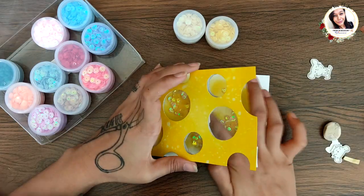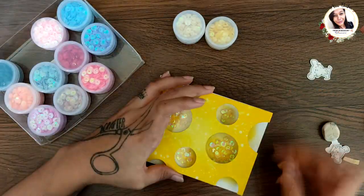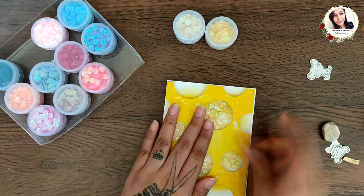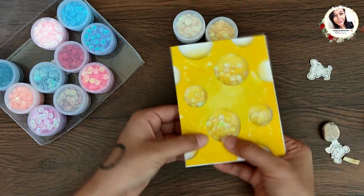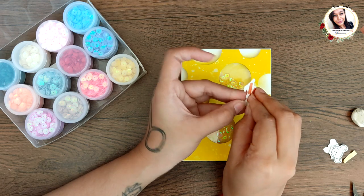Add the half portion first and then the other half. Press it down well and wait for the glue to stick properly. Now add the elements on top using red tacky tape, and finally add the sentiment.